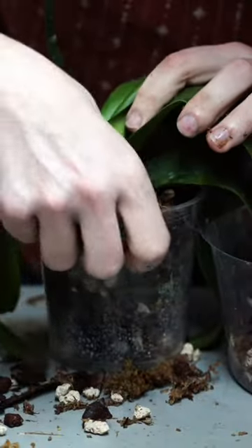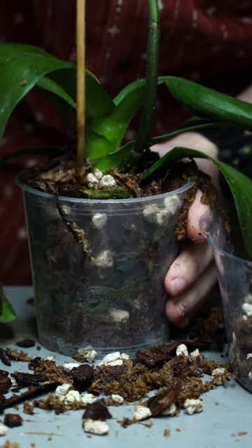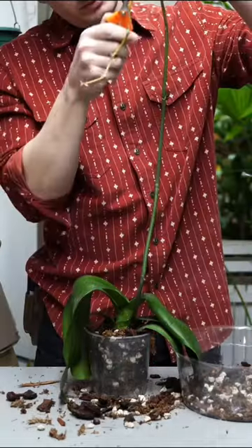I'm going to recommend the customer watch our care videos, start fertilizing with orchid food, and give the plant bright light so that it can bloom again, probably within the next three to six months.